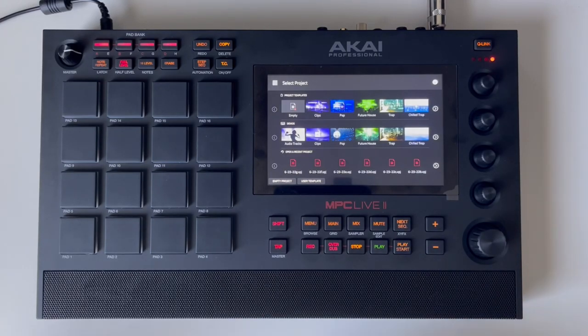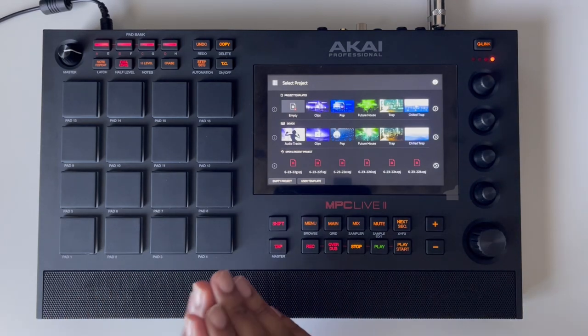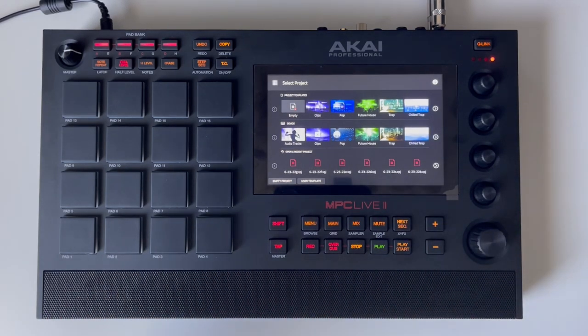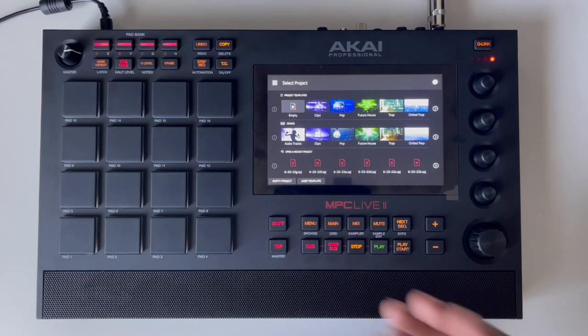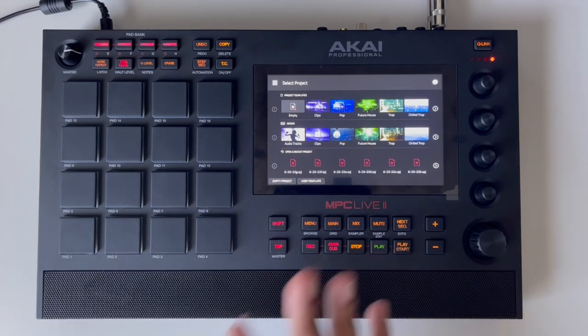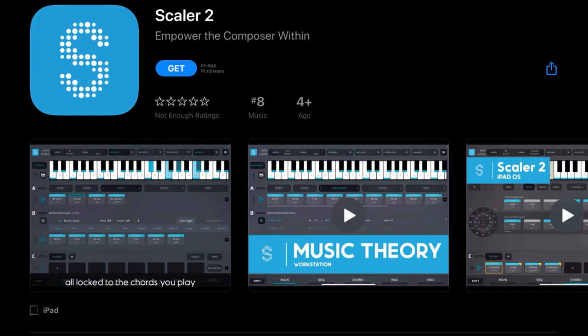What's up everybody, it's iPadBeatMaking.com. Today I'm going to help get you started using Scalar 2 on iOS in conjunction with the MPC Live 2. You can obviously use this method with any MPC that has Bluetooth in order to connect your iPad wirelessly and get some of those incredible Scalar chords directly to your MPC without having to connect any wires. It's a pretty nice combination — I'm actually really liking Scalar 2 on iOS more than on desktop. I think it's way more useful for all kinds of different workflows, not just iOS workflows. With all that said, let's get started.